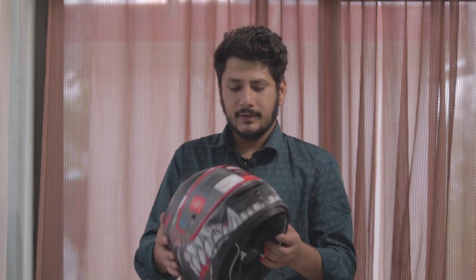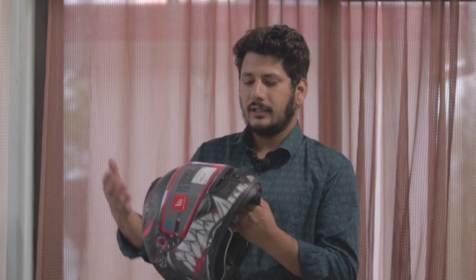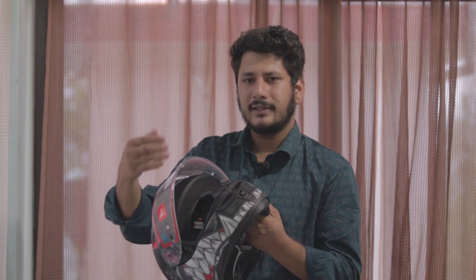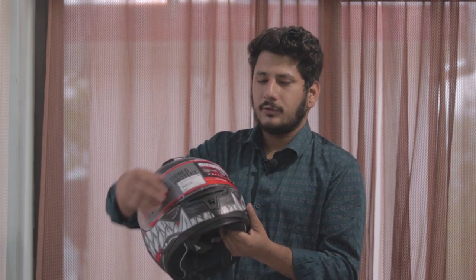This helmet weighs around 1450 grams which is more on the heavier side, but when you wear this helmet it doesn't feel that heavy. The helmet has a clear visor and there is an option to buy an external visor later — you can get it online. This visor comes with a pinlock system.